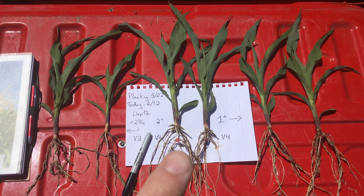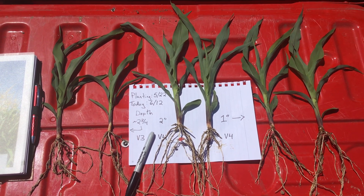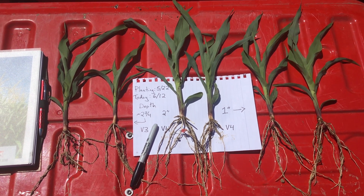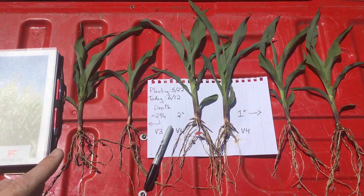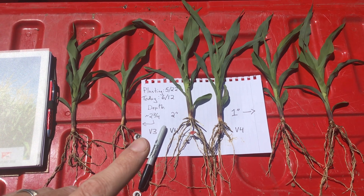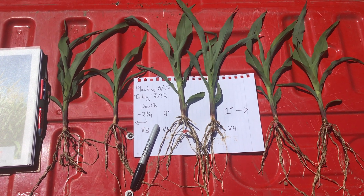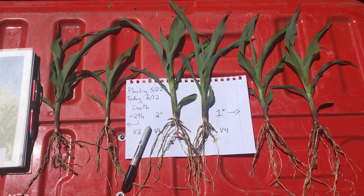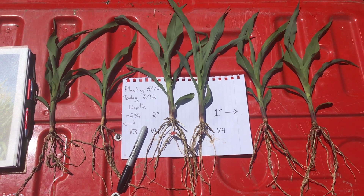We planted the entire plot close to two inches in the middle, and there are a few initial observations to note. That deep planting depth really had to stretch to reach the surface, and as a result we are about a growth stage behind. There's also a little less uniformity in that deep row, but at two and a half inches and under things look pretty similar.